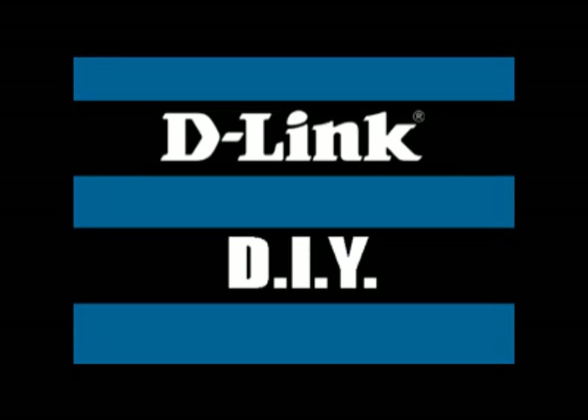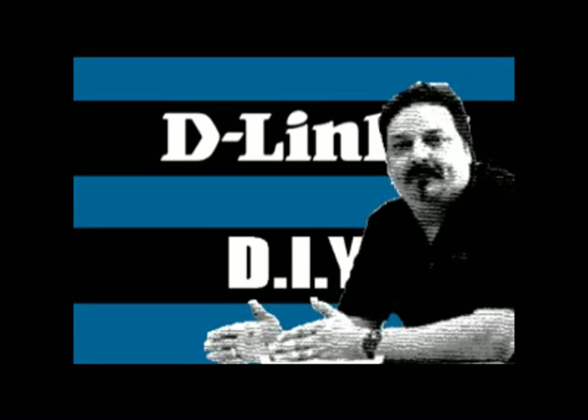Hi everybody, this week on D-Link TV DIY we're going to talk about running Ethernet cables. Hi everybody and welcome to another episode of D-Link TV DIY. I'm Mike and I'm here to help you get more out of your network.